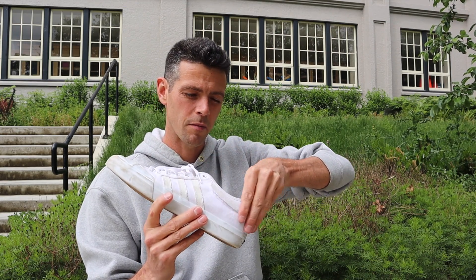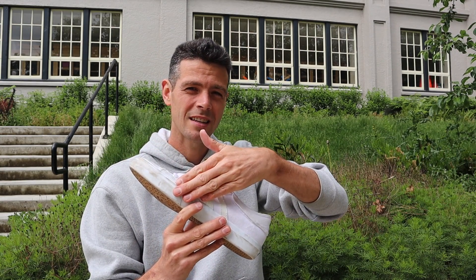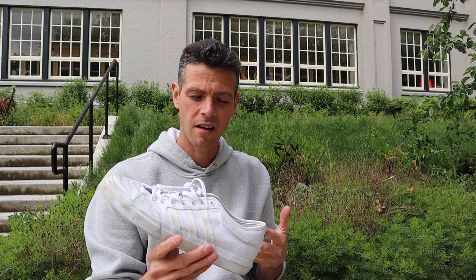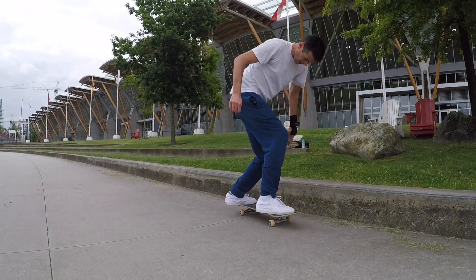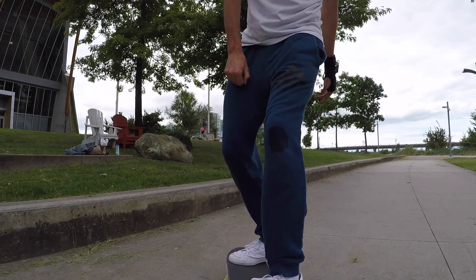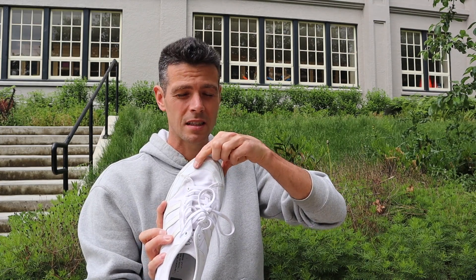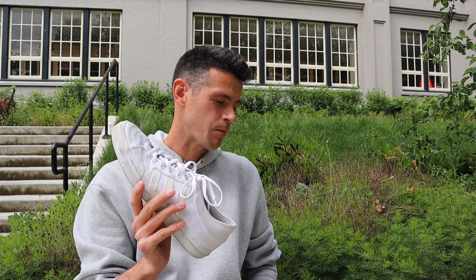The heel flip area just blew apart. The sole was decent but got shredded there, and the white canvas looked disgusting after a while. I was able to skate really well in them though. I think the suede Matchcourt might be a lot better. I bought the canvas ones because the toe cap was the same color as the shoe — I really can't stand visible toe caps unless they match.